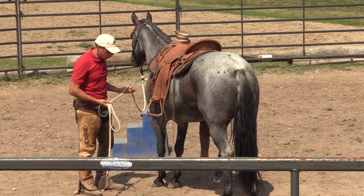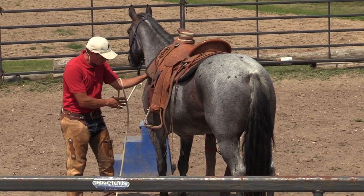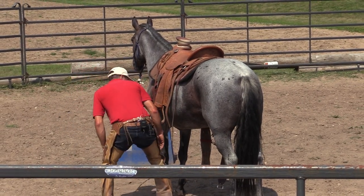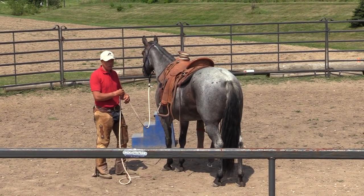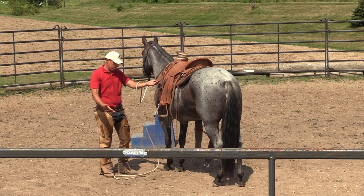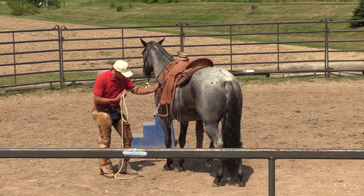I'm getting some groundwork done as I'm saddling. As I reach down, I rub - I look at her eye out of my left eye, I rub, I use my left hand to grab the cinch. I do not just reach under blindly. Eventually you might not care, but I do care with this horse because I don't know her as well. So I rub, I look. Look at my rope - I can get to the rope multiple ways, I can get to her head. Reach under with my left hand.